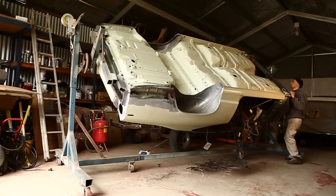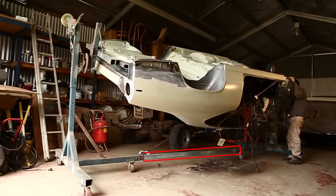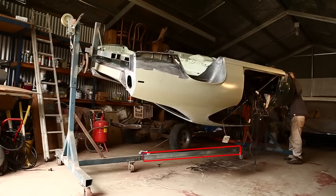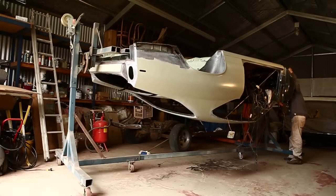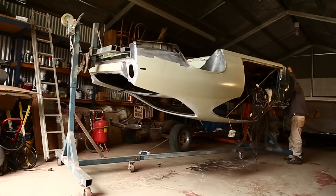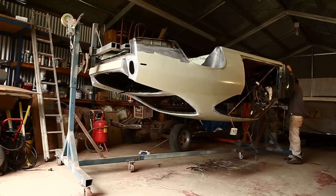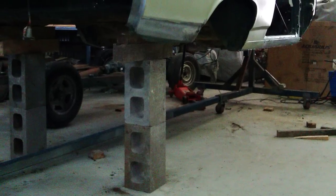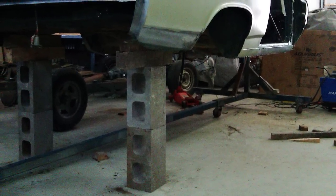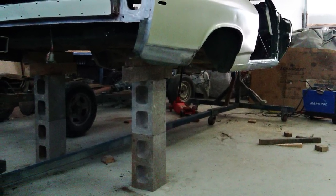A huge problem that could be avoided: there's a centre post between the front and the rear of the rotisserie — you can see it underneath the car running along the floor. I could not fit that while the engine crane holding the front of the shell was in use. So I fit the front of the rotisserie up to the front of the shell, removed the engine crane, stacked concrete blocks to support the rear of the shell, and then fitted that centre post.